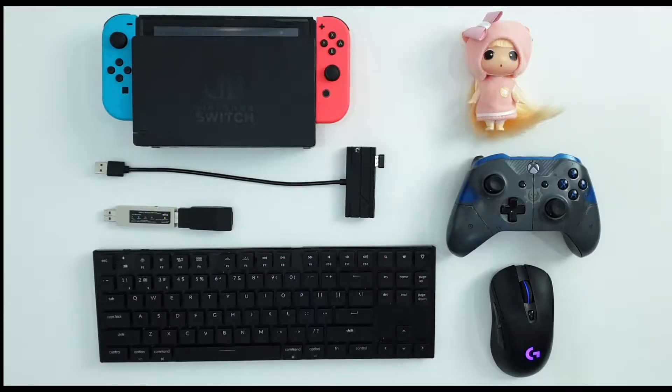Hello, welcome to Spiller Kenzie. This video is going to be about how to use mouse and keyboard on Nintendo Switch. If you want to see the gameplay right away, you can jump to the five minute mark of the video.